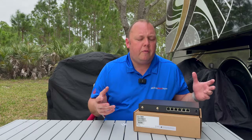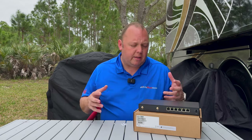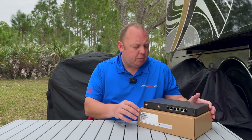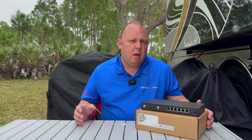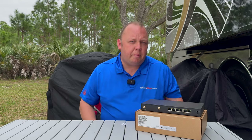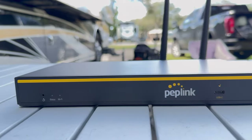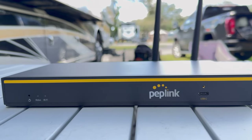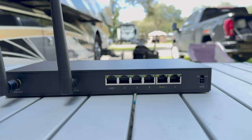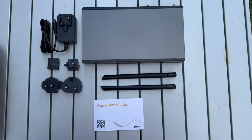Peplink is known for their cellular embedded multi-WAN mobile routers with cellular modems inside of them. This product is different, but it does have some tricks up its sleeve and it could be very promising for the mobile internet enthusiast. The B1 is essentially the replacement for the Soho series of entry-level routers from Peplink, and for those familiar with the Peplink line, this looks a lot like a Balance 20X — and you wouldn't be wrong. It's essentially built on the Balance 20X chassis or platform to a large degree.